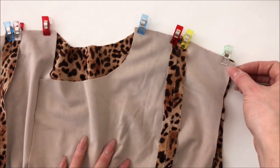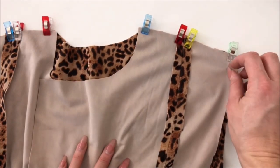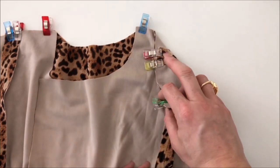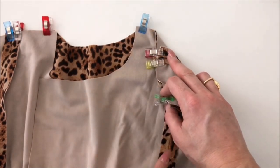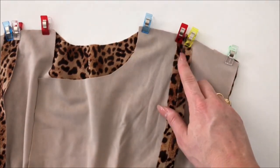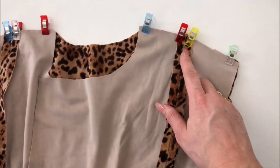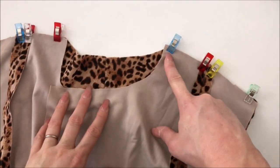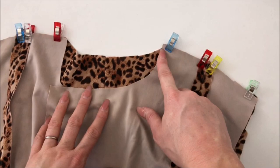Start by lining up the outside of the shoulder first and clip or pin along. I like, in a garment like this, to have all of my seam allowances sit open at the edges so that it doesn't create any extra bulk. So clip or pin both sides of the seam allowance and then go over onto here last.